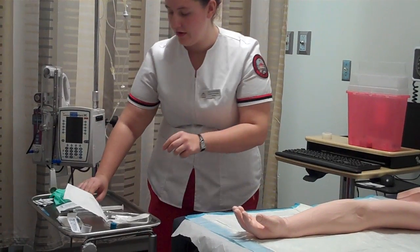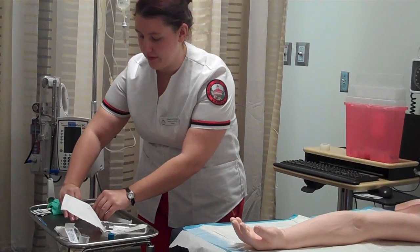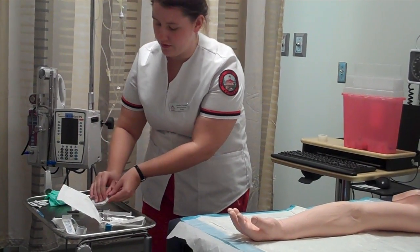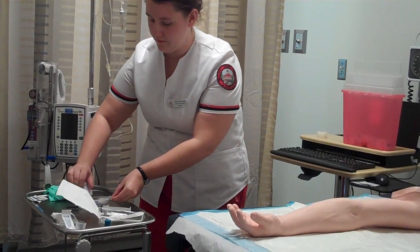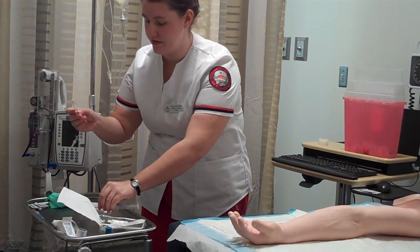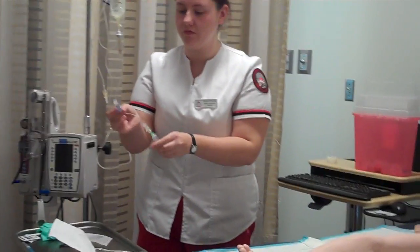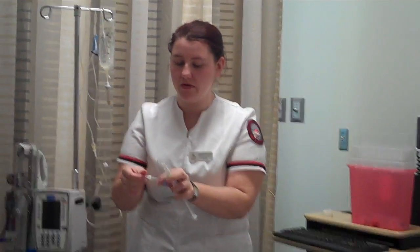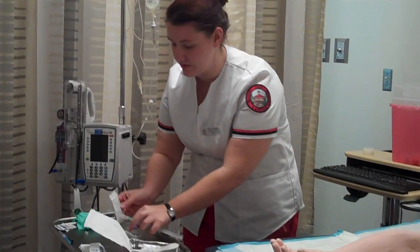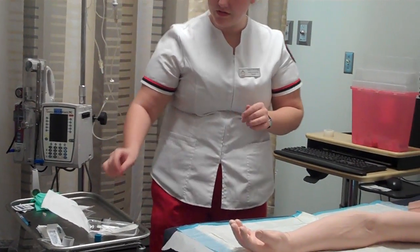Now I'm going to prime my IV extension set. I'm going to loosen the cap on my syringe and now open it. Careful not to touch the port because it is sterile. I'm going to connect. Now I'm going to remove the cap of my extension set — careful not to touch the port — and I'm going to place it back so I don't break sterility.